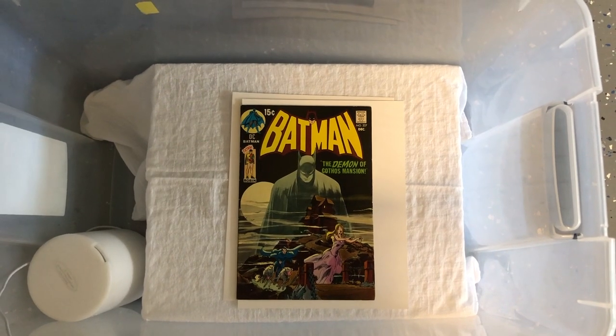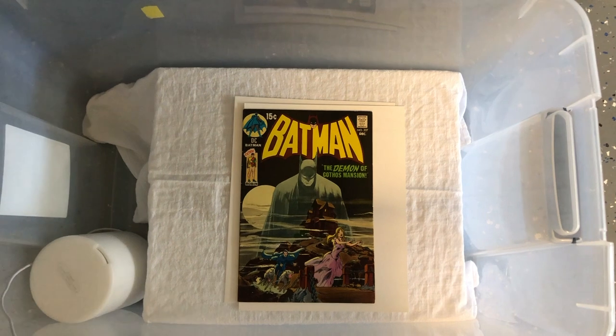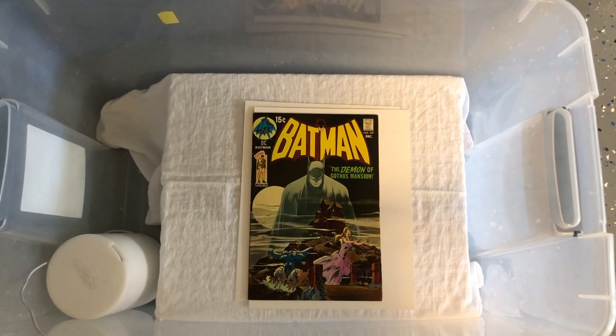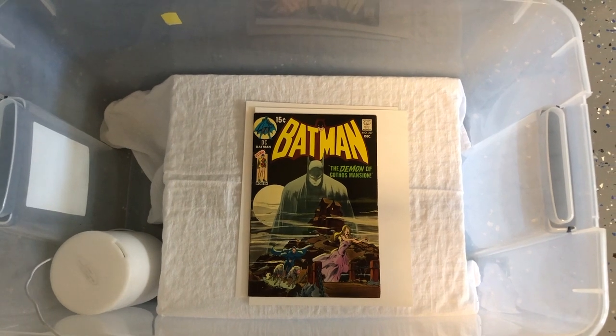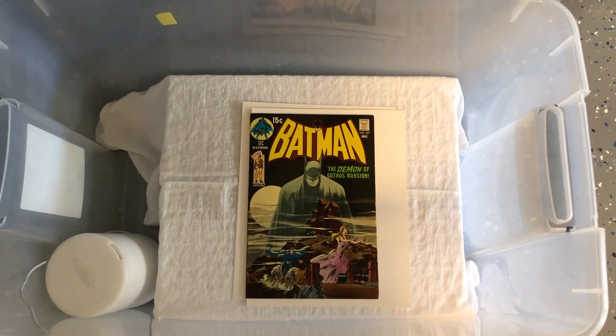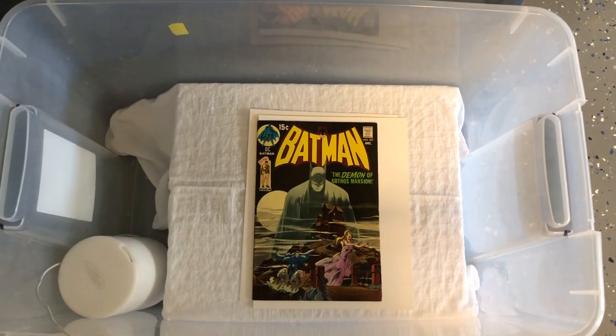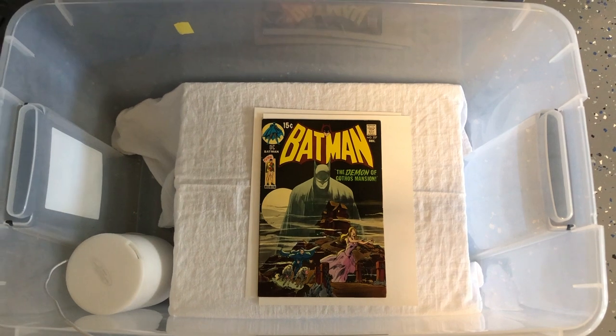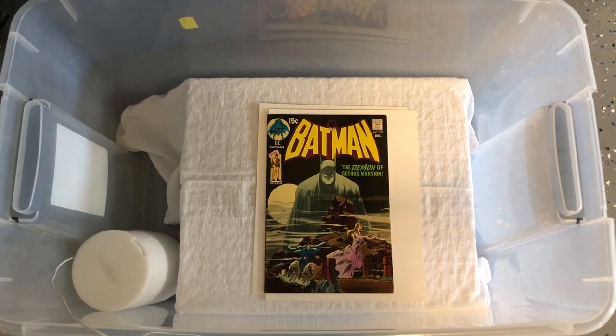I decided to take a video of the next step after the cleaning process, which is going to be some quick humidification followed by a press. Right now I have my press warming up and I just loaded my book into my makeshift humidifier, which is basically a plastic tub.